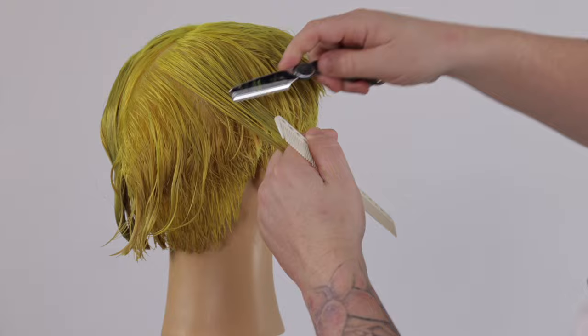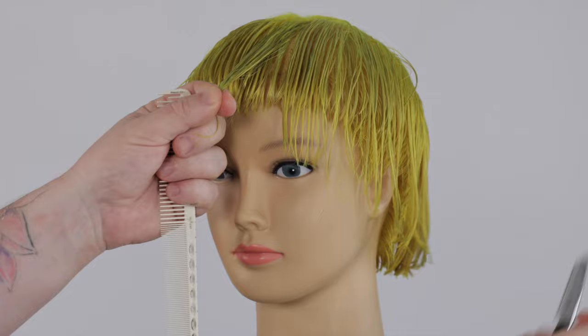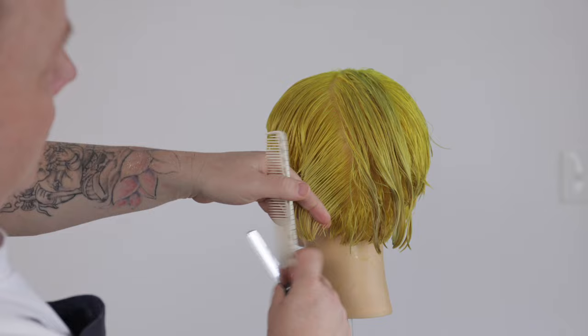Once we complete one side it's important to assess your haircut shape before completing the opposite side. Feathering with a razor in hairdressing involves using the blade to create soft blended texture in the hair. The angle at which you hold the blade can indeed produce different effects. Using your blade parallel to the hair results in minimal cutting. This angle is great for softening edges and creating subtle texture.